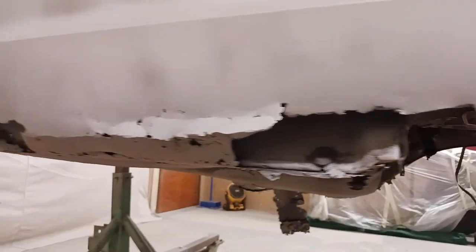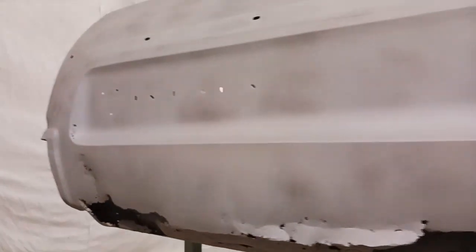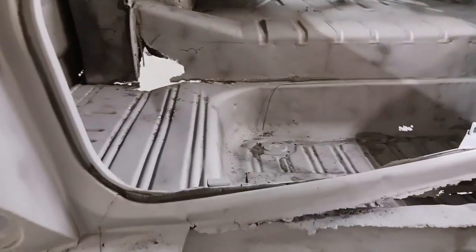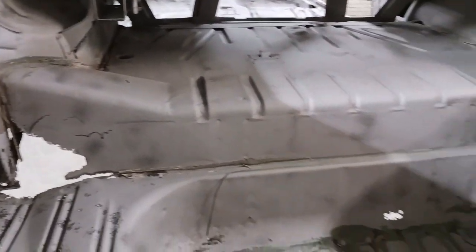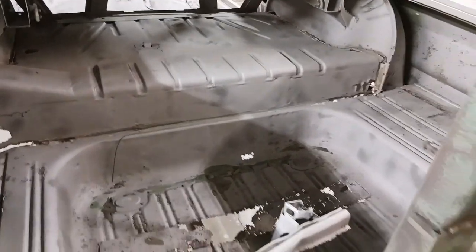On the passenger side, this quarter panel doesn't have collision damage, but pretty much the entire length of the bottom is damaged by rust. This is a shot of the trunk area — we're going to be replacing the entire upper and lower trunk and trunk drops. It's pretty extensive. Underneath here is where the body mount area is — completely gone.